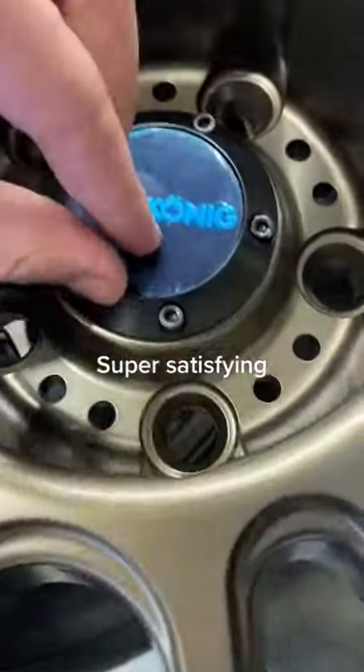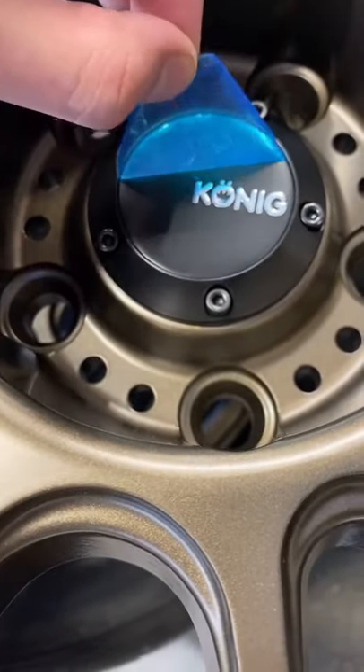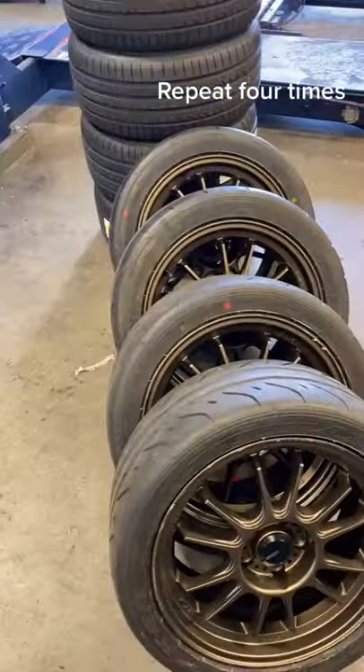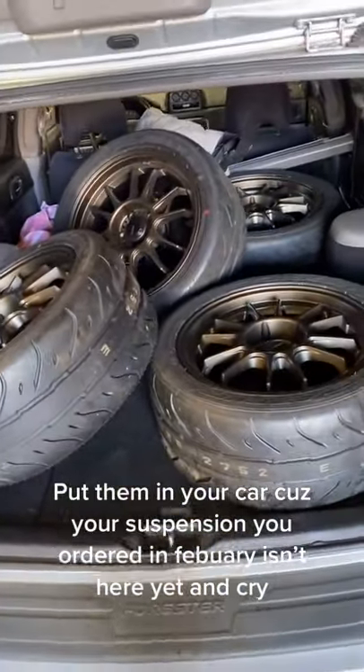Super satisfying. Repeat four times. Put them in your car — except your suspension you ordered in February isn't here yet, so cry.